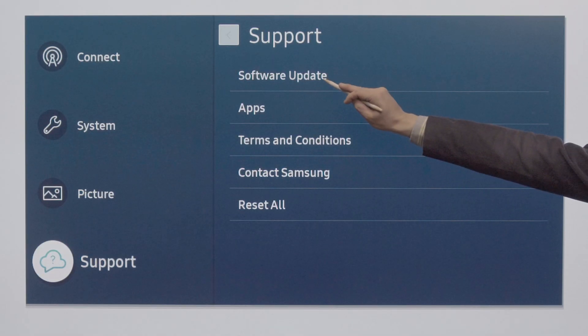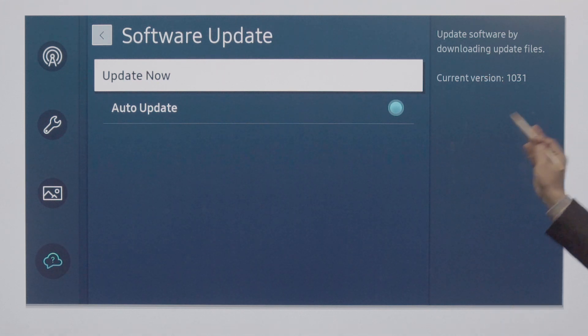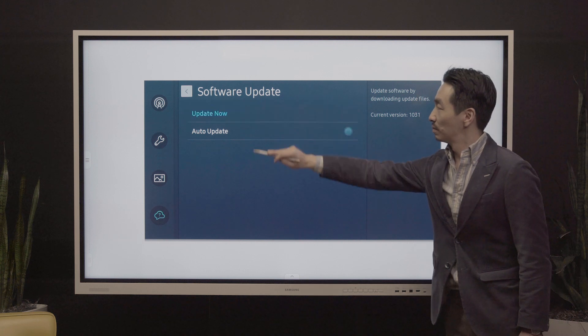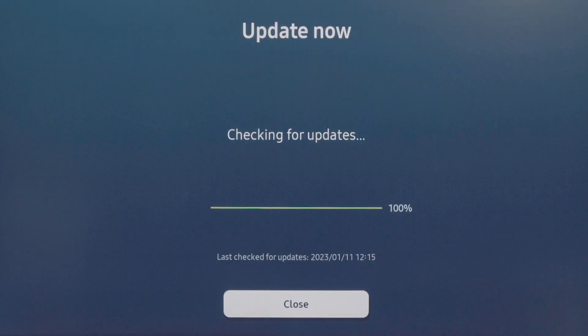If you need to update to the latest firmware, you will see Software Update or Auto Software Update. Select Software Update and accept the terms and conditions to finalize the update.